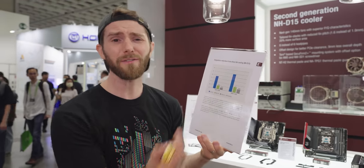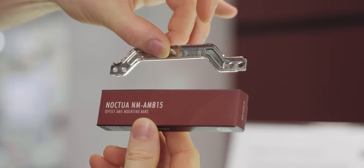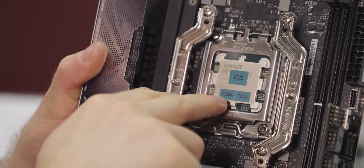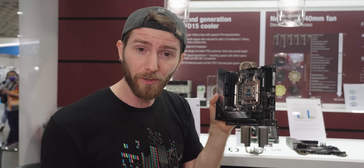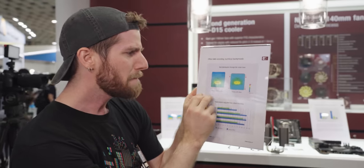If it was anyone else, I'm not even sure if I would believe this, but after Noctua explained it, the whole thing kind of makes sense. It starts with the creatively named Noctua NM-AMB15 offset AM5 mounting bars. When AMD designed their AM5 CPUs, they put the I/O die in the middle and the actual compute dies — the CCDs — down at the bottom of the IHS. This puts the hotspots of Ryzen 7000 CPUs in a very unconventional place.